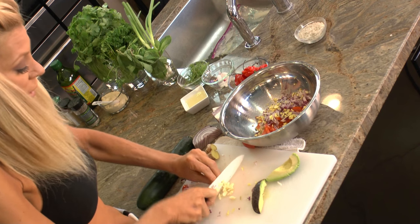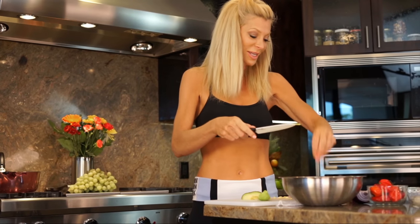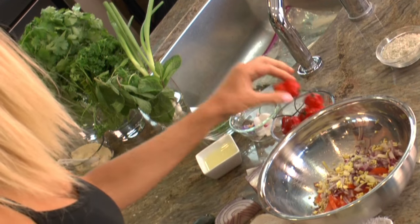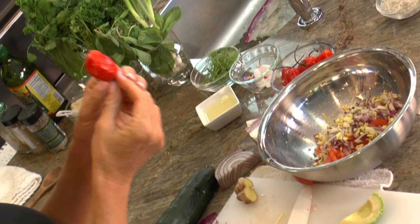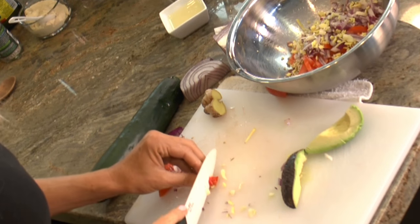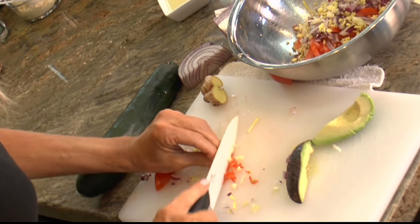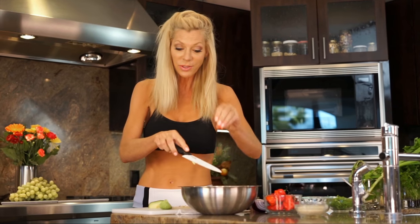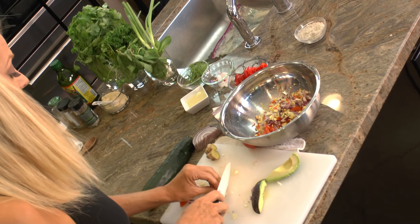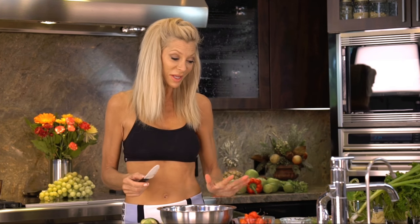Then garlic — again, so beneficial to the body, tastes so good, and adds so much to any dish. Lately I've been into habanero peppers. I'm sure they're a little spicy for some people, but I've been eating habanero peppers for decades and I think I'm finally able to tolerate and appreciate the flavor. But if it's a little much for you, serrano pepper is good, or jalapeño pepper. If you don't like spicy, it really does just add so much to the dish.